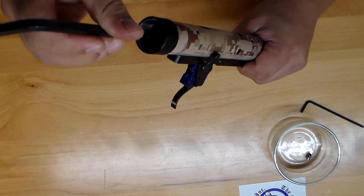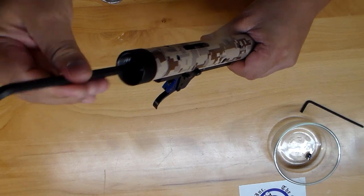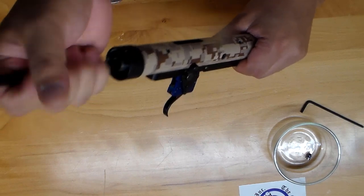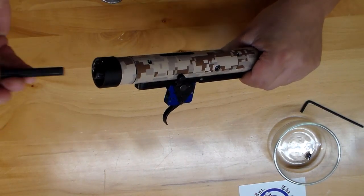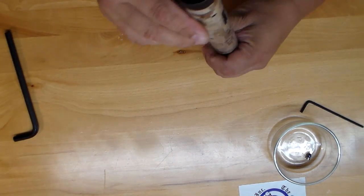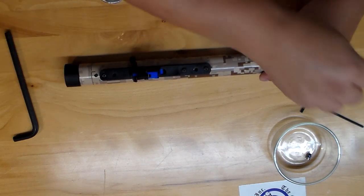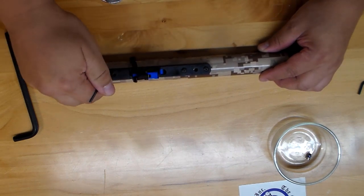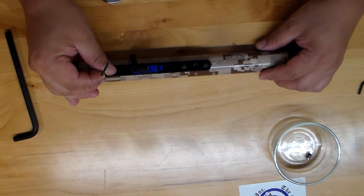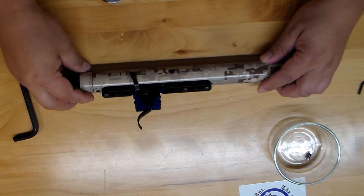Next we're going to remove the hammer. Super easy - there's hardly any tension on it because it threads all the way out until the tension is completely gone. Some hammers do have a little tension on the spring to start, but not on the Wicked Air Rifle. The spring is almost out. Now we're going to remove the trigger - we'll use the 3/32nd Allen key, which also holds these in. This is that beautiful Timney fully adjustable elite trigger - two-stage, immaculate.